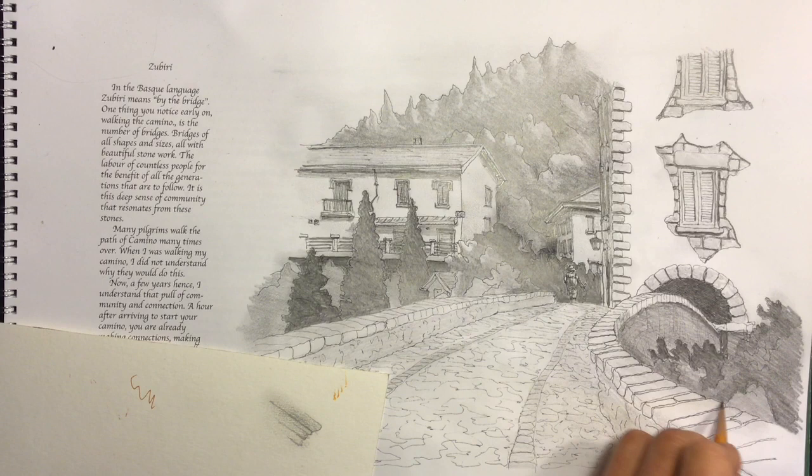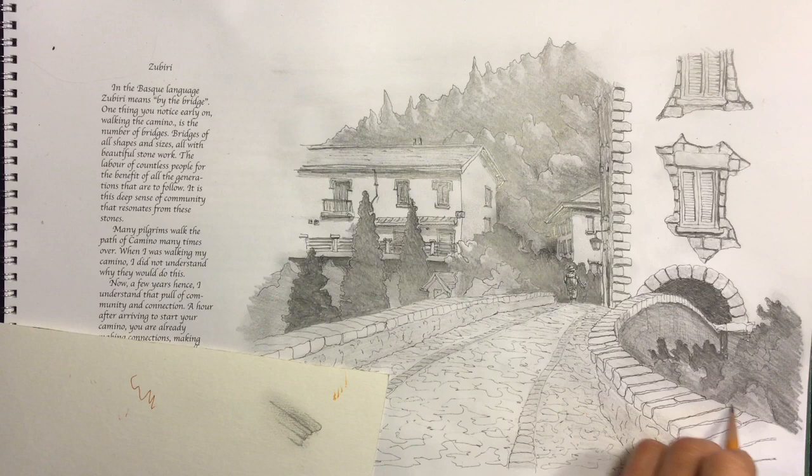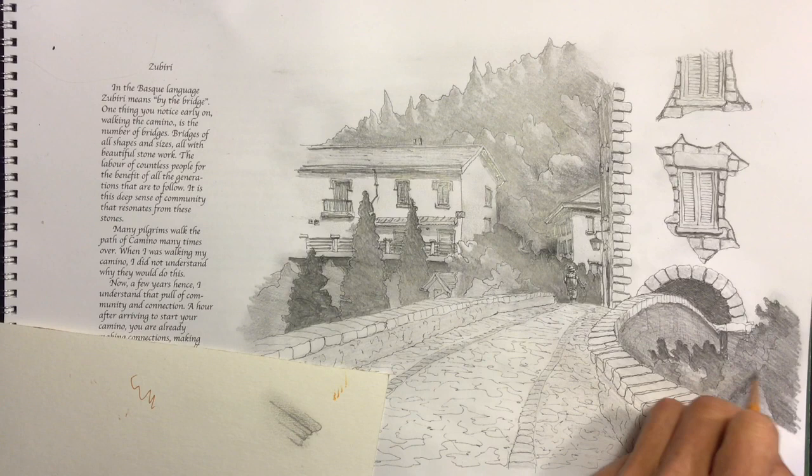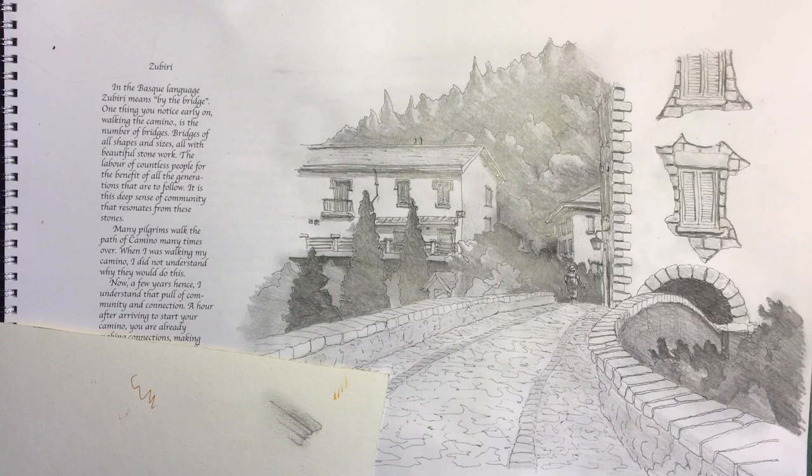The middle ground will be a little bit less intense, and then the distant background will be more pale and muted. The more muted the background becomes, the more you know that distance is farther and farther away.